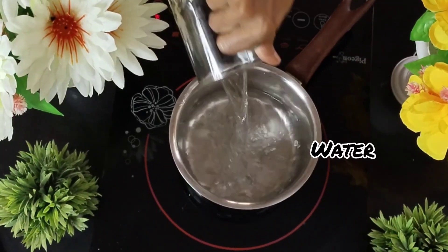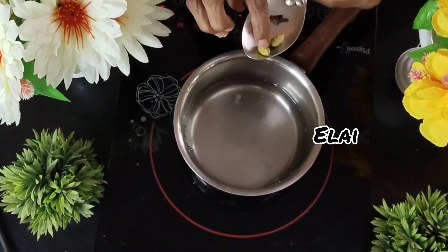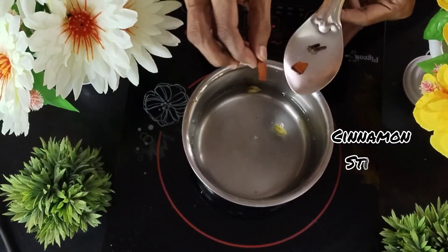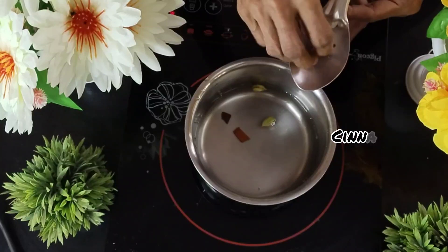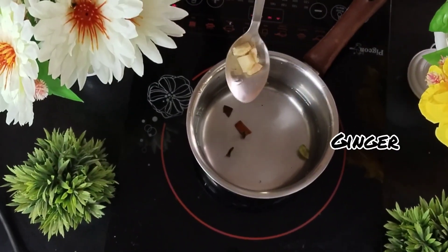For this, I'm going to take one cup of water and place it on the stove. Before I switch it on, I'm going to add two pieces of alaichi, two pieces of cinnamon sticks, and two pieces of cloves onto the water.